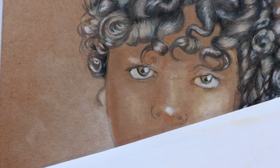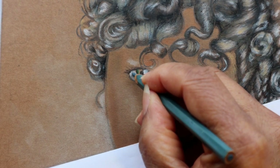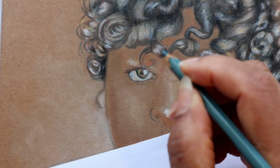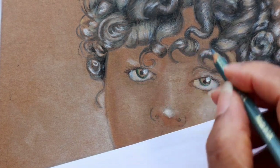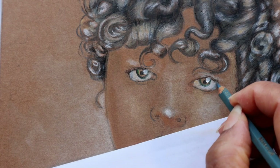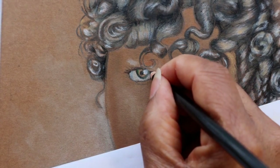For this portrait, I used a green, pink, brown, cream, slate blue, black, and white colored pencils. Here, I am adding a little touch of grayish blue to the sclera. Remember, the whites of the eyes are never fully white. Next, I am using my very finely sharpened black pencil crayon to add a little definition around the eyes and to add some eyelashes.